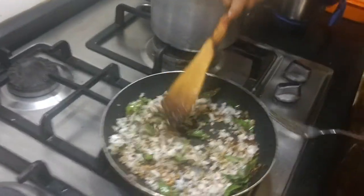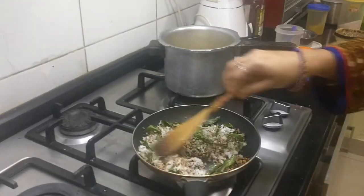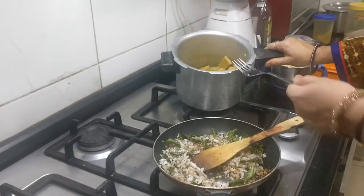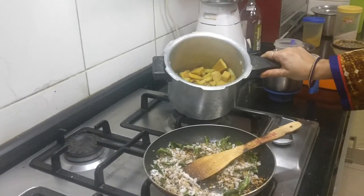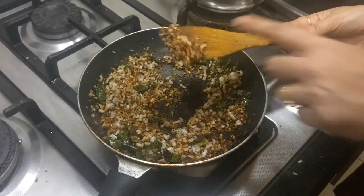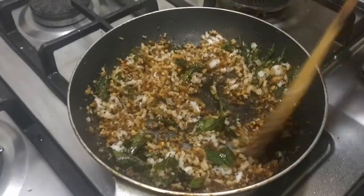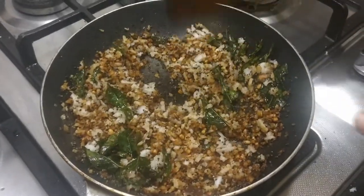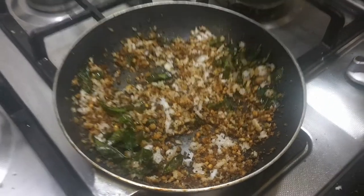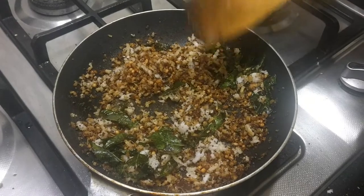Let's wait for the coconut to be fried even more brown in colour. By then I will just transfer this into the dish in which I am going to make the erisheri. You can see the texture of the coconut — it has actually turned a nice brown colour. It was white before and now it has turned nice brown. You need to fry it to that level — only then will it give you a nice aroma. Now I am getting a very nice aroma of coconut — grated coconut fried in coconut oil. You know the typical Kerala taste.